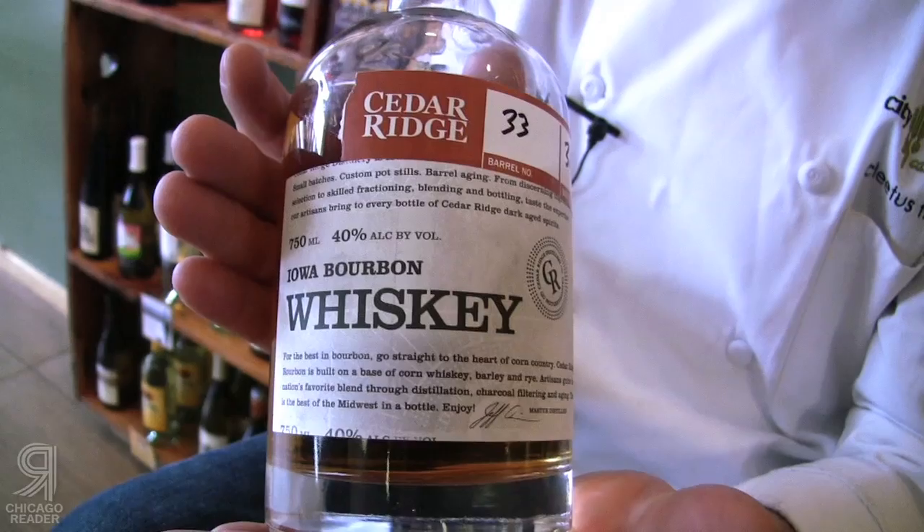I read about this bourbon being produced in Iowa and how good it was — that was in the Sunday magazine of the Tribune. So Monday morning I called the distiller and left a message saying I need that bourbon on my shelves. Not only is it local, but I love bourbon and I had no bourbon on the shelf, so not only am I really happy to have it, now I'm happy to be cooking with it.